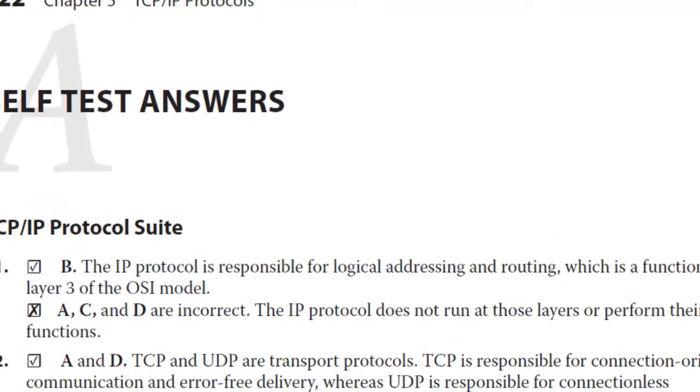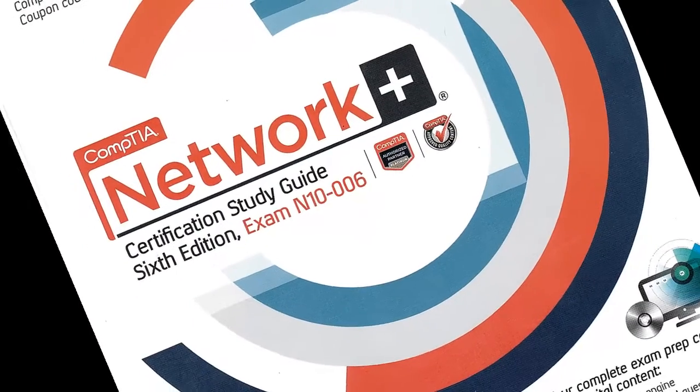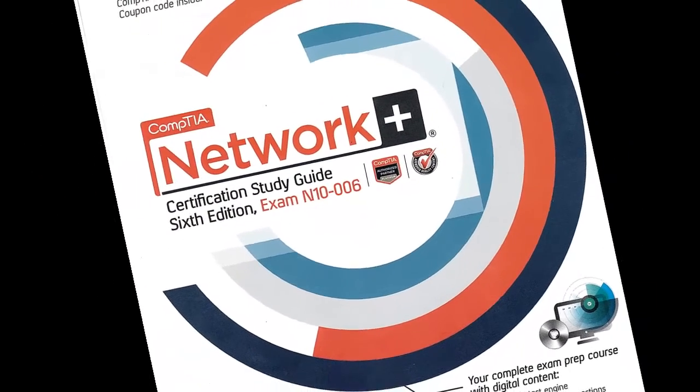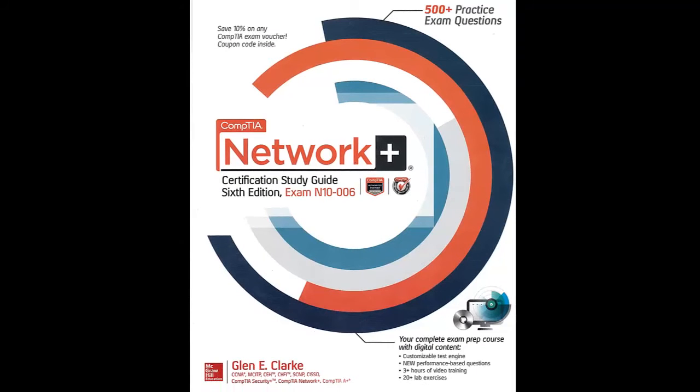Prove your networking knowledge by taking the CompTIA Network Plus Certification exam, and pass the certification exam using the CompTIA Network Plus Certification Study Guide as your preparation tool.